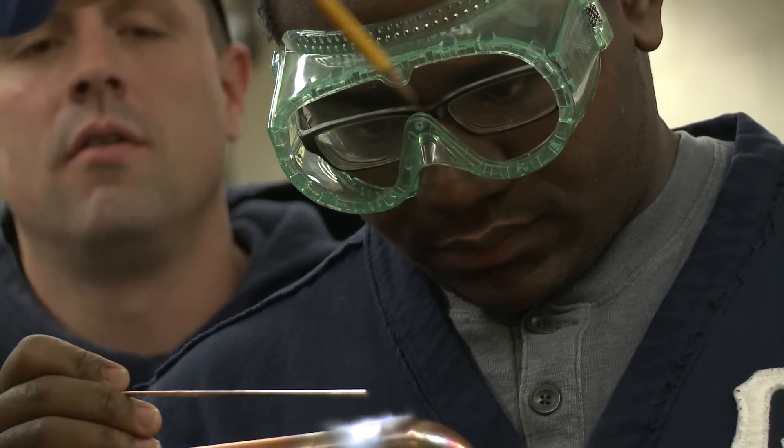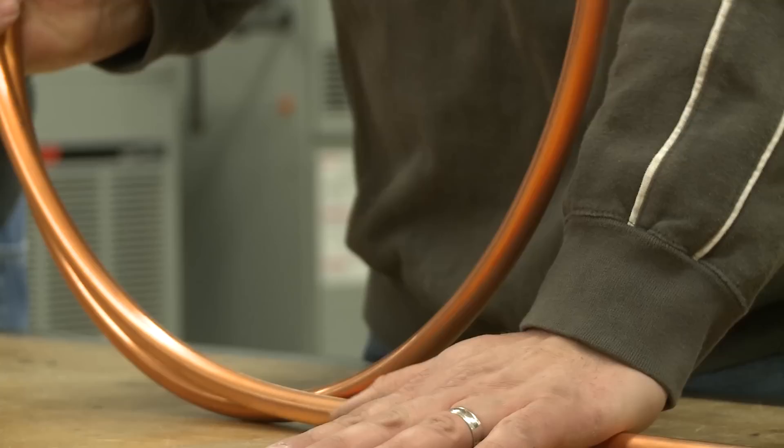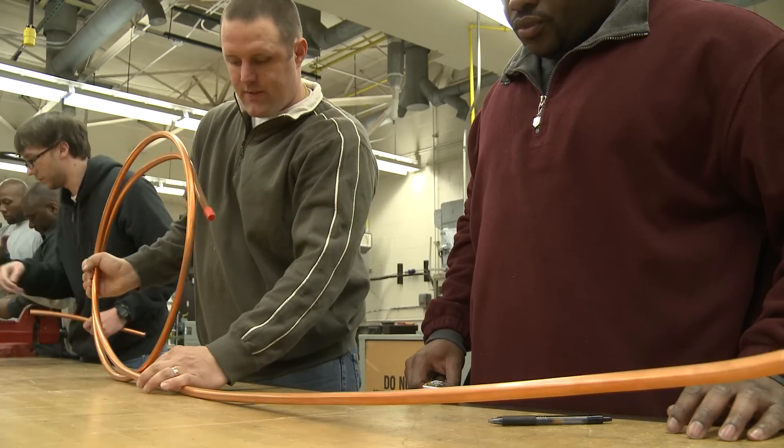Today we're learning about how to braze and about finding leaks in the refrigeration system. A lot of things that we're going to use out in the field and we're going to definitely need throughout our HVAC technician career.